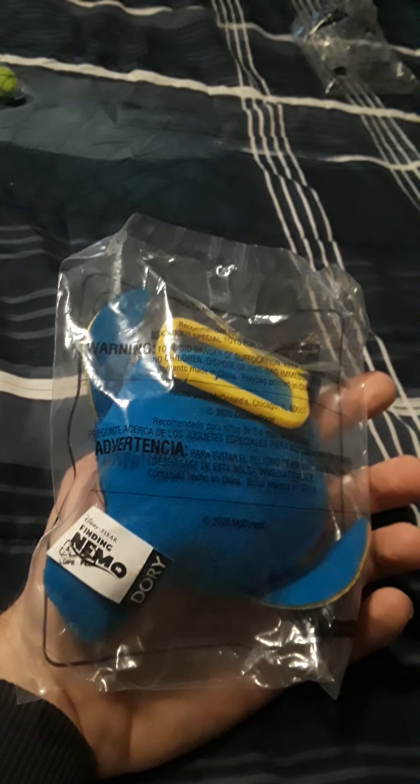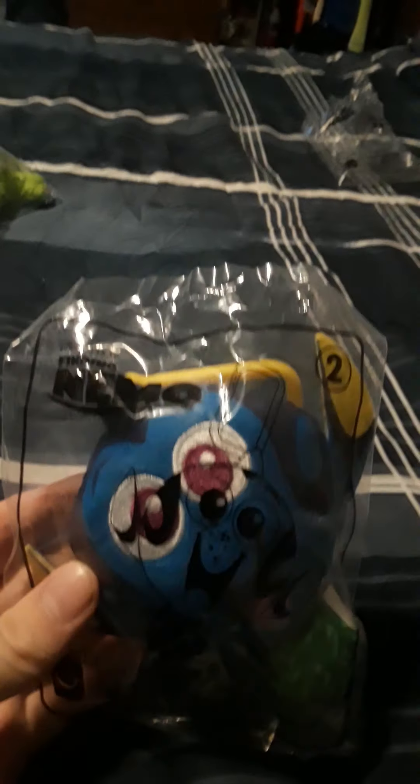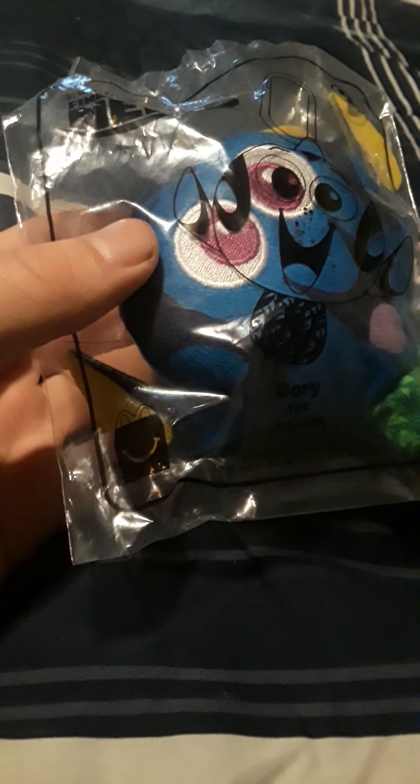And of course the Finding Nemo logo. It says the season at the back of the packaging. There's number two — Dory. Finding Nemo logo, and the back of the packaging again. Let's get her open.